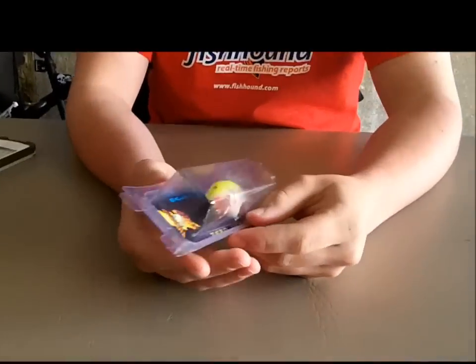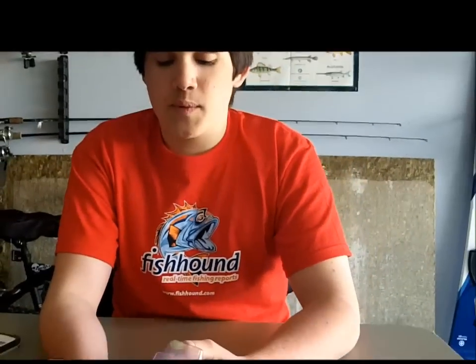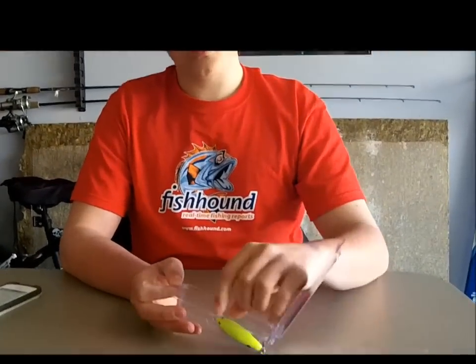They're made in the United States, and it's thundershad.com or thundershadcrankbaits.com. So Fishhound sent me this one and I'm pretty pumped about it. I was talking in a recent video about how I'm starting to get into balsa wood crankbaits more than plastic, just because of the action — they're a lot more subtle and they float. They're a little more expensive, but they're handcrafted, very high quality. I'm glad Fishhound sent this to me because this one's a little more special than what you'd normally find.